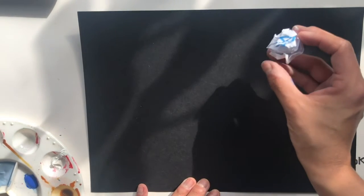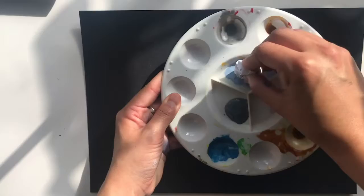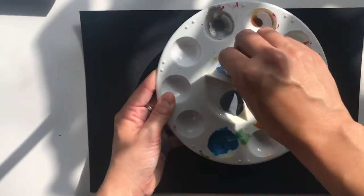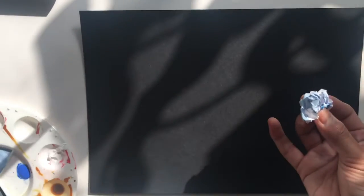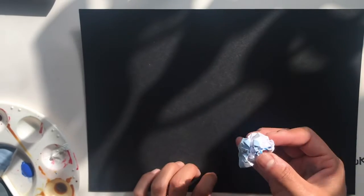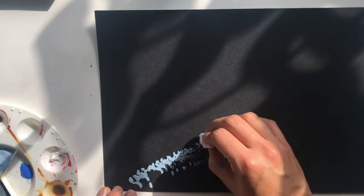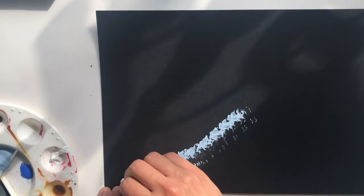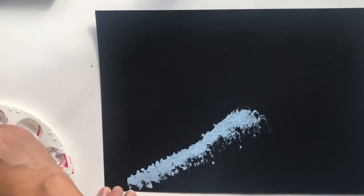The first thing you're going to do is grab your bigger piece of scrunched paper and dip it in one of the lightest shades of your color — not the white, the second lightest one. This is going to become the foam of the wave, so I'm going to do the first one, which is kind of down below.